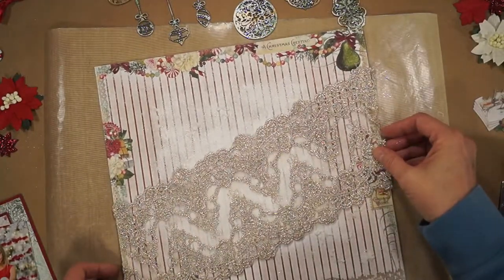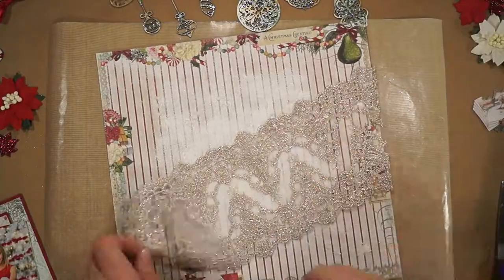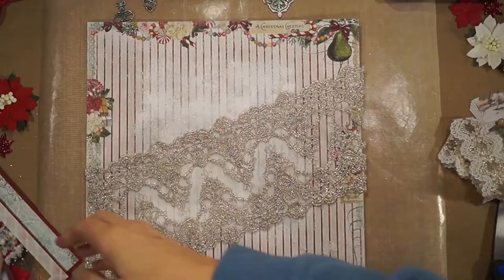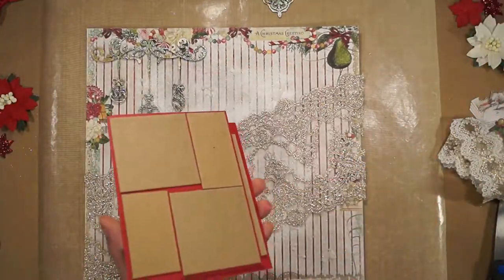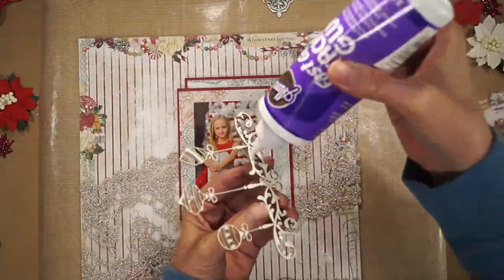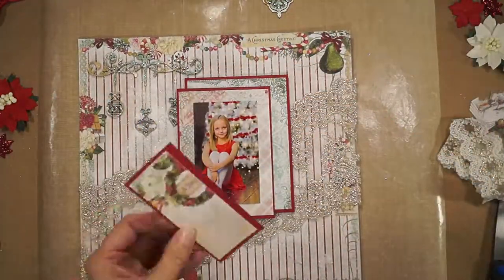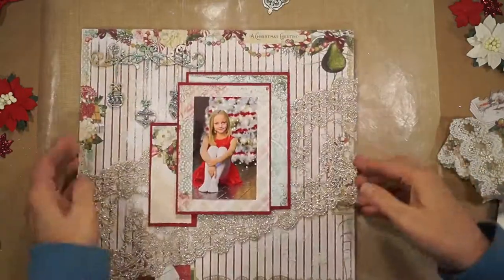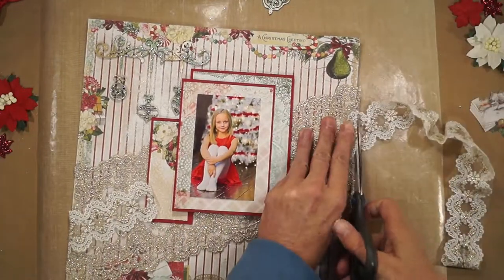Wide gold embroidered lace, and some more gold sparkle from René Bouquet's Trim Elegance Ivory & Gold Lace.